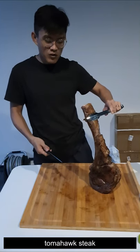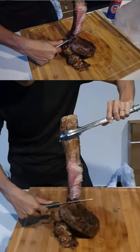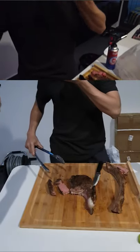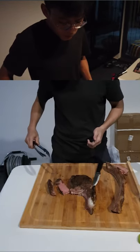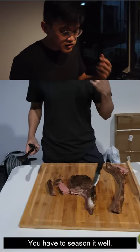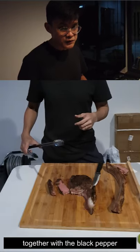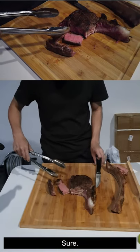I'm now done with the tomahawk steak and I'm going to cut it off the bone. Now I'm going to do a tasting of the tomahawk steak.